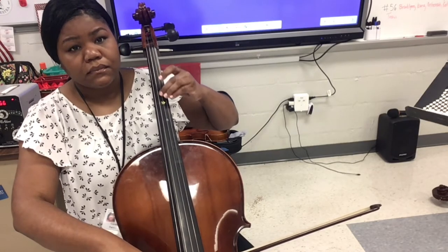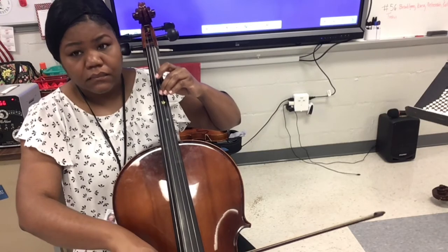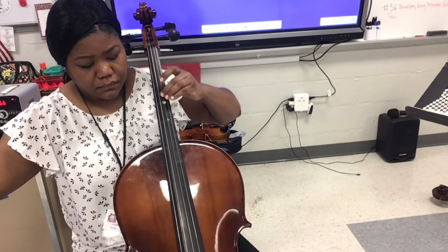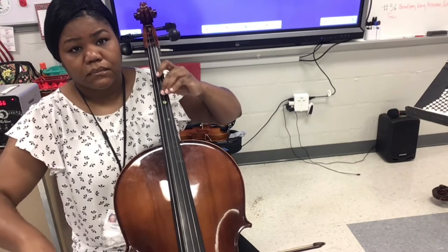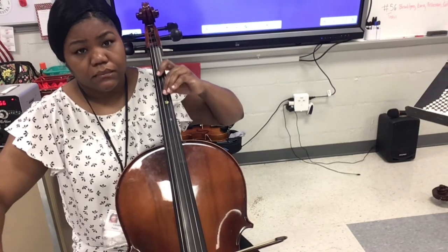Now we're doing the motion of sixteenth notes: one-e-and-a, two-e-and-a. Your bow is still moving at a whole note pace while you rock your second finger back and forth in the sixteenth note rhythm.